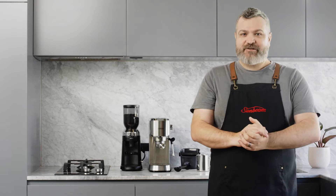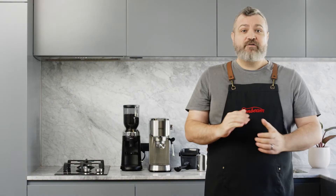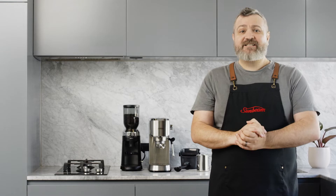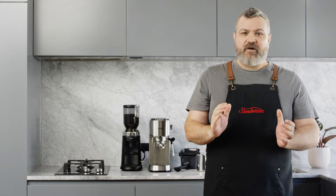Now that you have a great machine, it's important to make sure you have a good bag of coffee beans. When it comes to getting a good extraction, using freshly roasted good quality beans is the most important step. Coffee beans have the best flavor between 5 to 20 days after roasting. Make sure you look for beans with a roasted date on the bag.